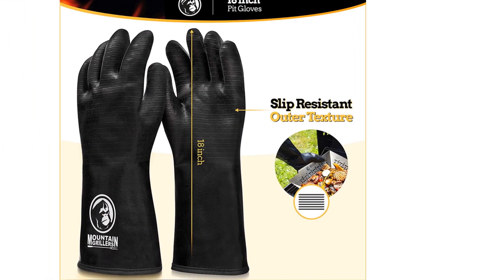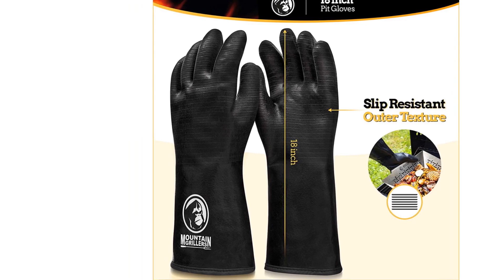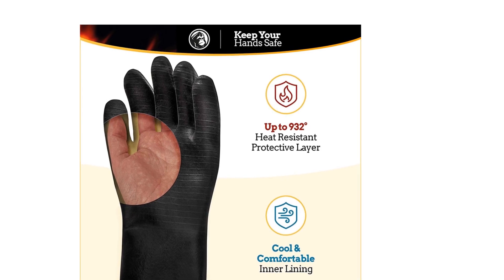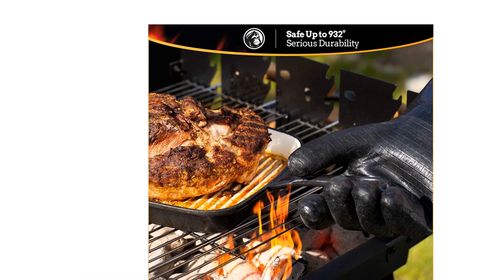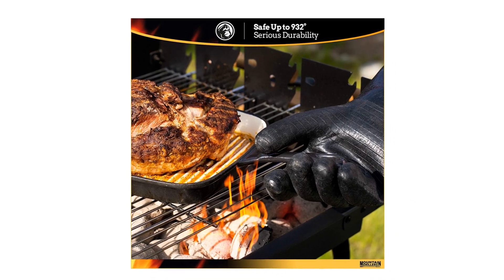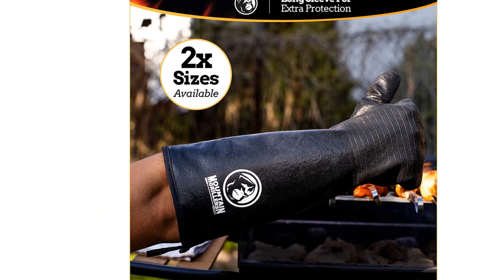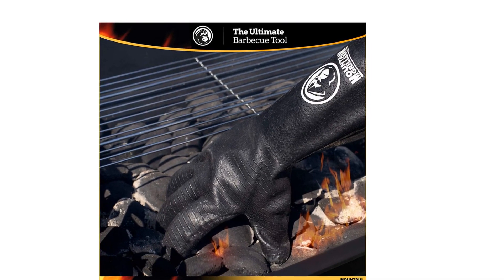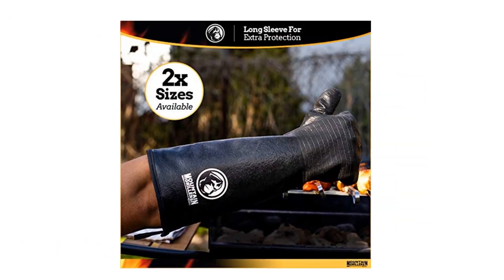When it comes to handling food indoors or out, it's important that you've got the right tools for the job. Mountain Grillers search far and wide to bring you heavy-duty cooking accessories, and these meat handling gloves for grilling are no exception. They handle high temperatures, are waterproof, stain-resistant, and have a breathable liner. All Mountain Grillers products are made from the highest quality materials, safe and easy to use, so you can focus on the mouthwatering flavor and crispy, tasty char that you crave.